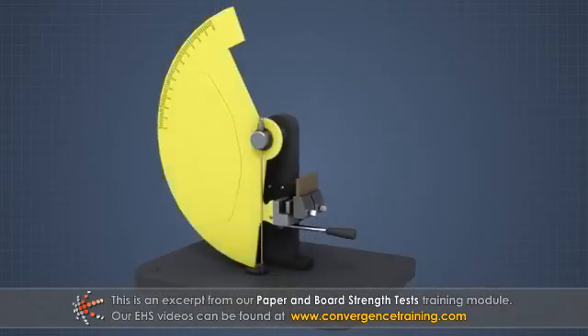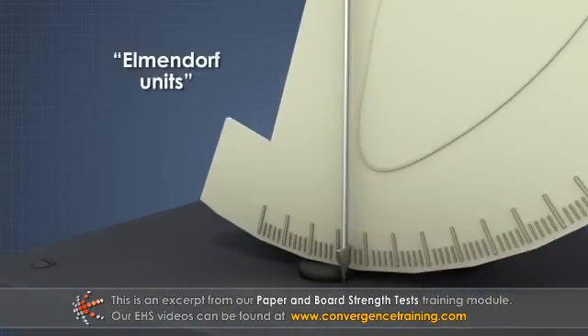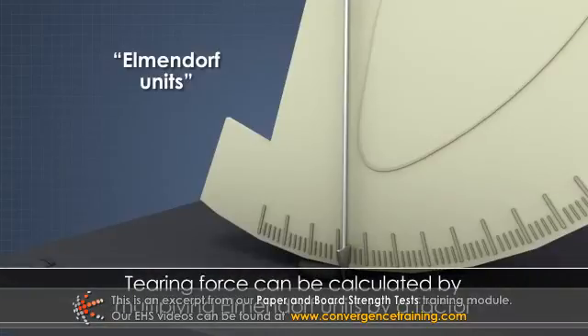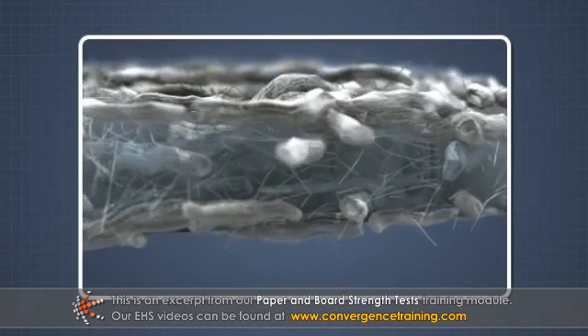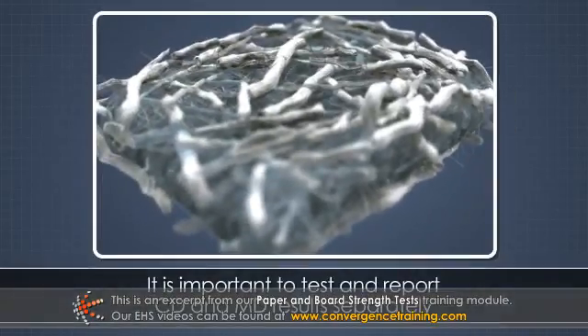A pendulum supporting one clamp is released, and it swings away from the other clamp, registering the force required to continue the tear as Elmendorf units on an arc scale. The tearing force can be calculated by multiplying the Elmendorf units by a factor. Fiber orientation greatly affects tearing resistance, so it is important to test and report CD and MD results separately.